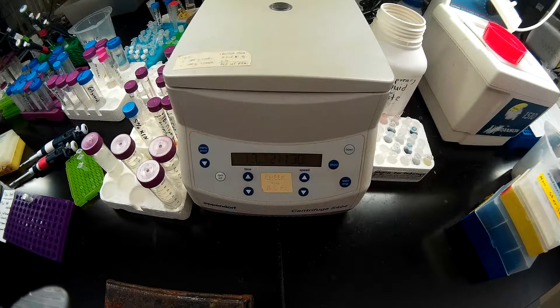Today we're going to learn how to set up a double digest reaction. In the centrifuge in front of me, I have a PCR sample that I have prepped on glass milk. I'm just spinning down the glass milk right now, and it is just about done.